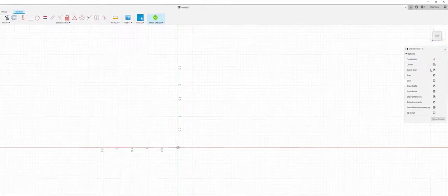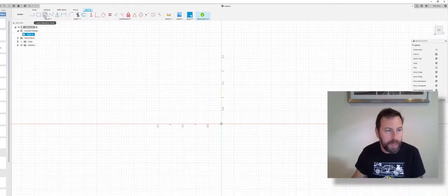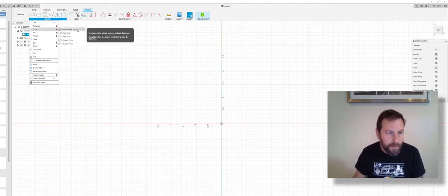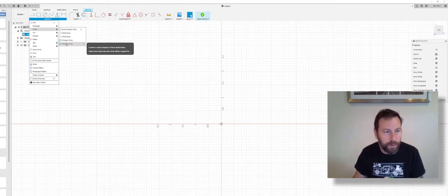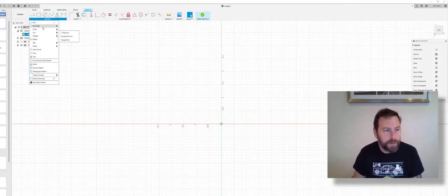One thing I like about Fusion 360 over Inventor is that the sketch panel comes up with commonly used tools right away — you can turn things on and off, which is nice. We're going to start with a circle. Hit the dropdown and you'll see hotkeys: L for line, C for circle. There are different types of circles depending on what you need — we're just going to do a regular center-diameter circle. There are also arcs and polygons we'll try to get through.